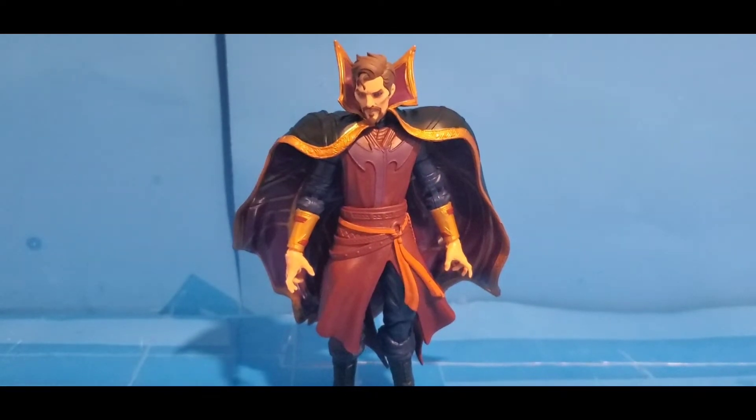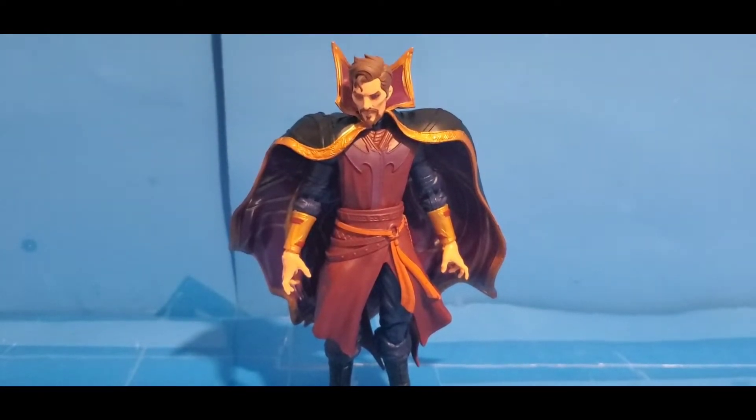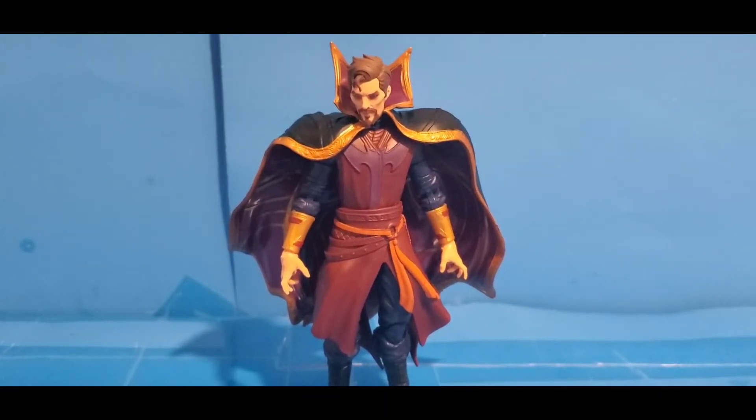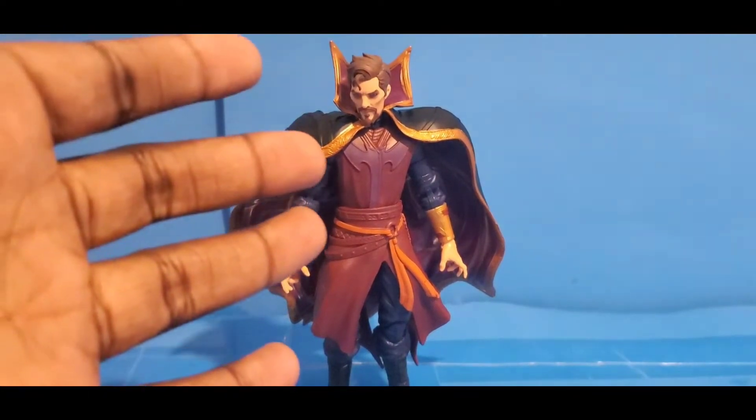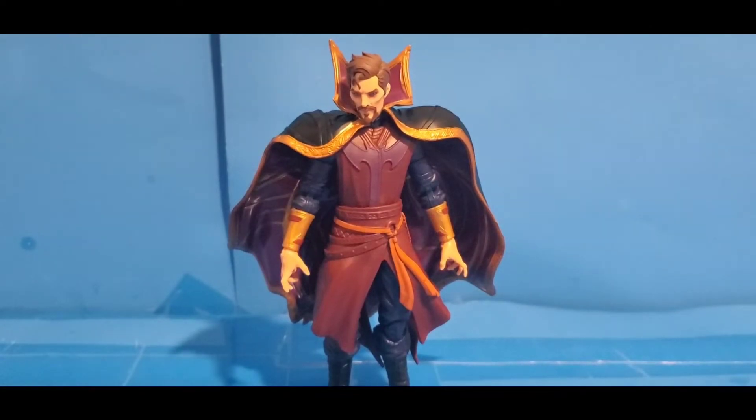Hey guys, Dylan here, welcome back to another action figure review. Today we're reviewing the Marvel Legends What If Doctor Strange Supreme — or Supreme Doctor Strange, either one. Now I know what you're about to say: I thought you weren't collecting any more What If action figures. I'm not, but sadly, before all my other figures decide to completely disintegrate on me, I pre-ordered this guy. It came in today — well, actually last night — and I went to GameStop, picked it up.